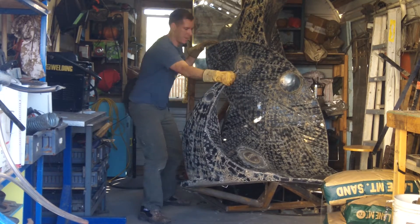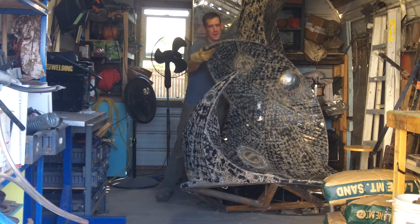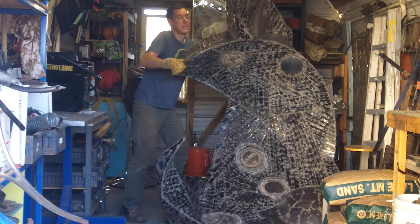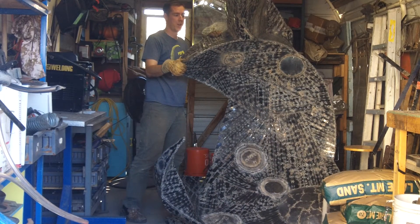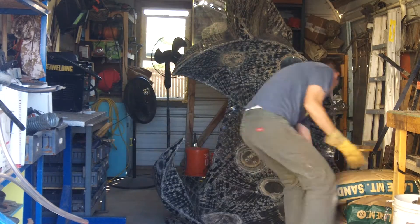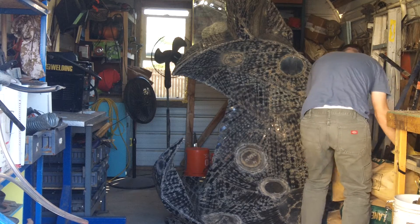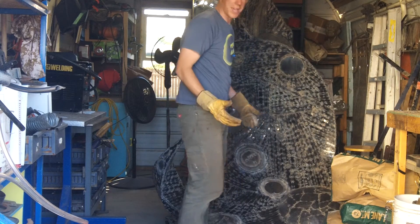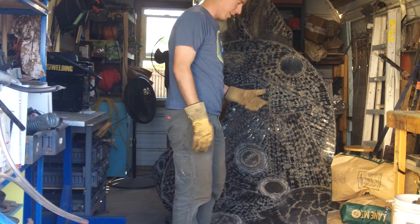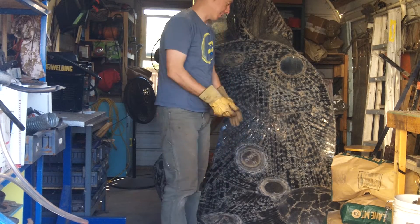I'm ripping my sandbags apart. Sand is leaking out — the sand is for the sandblaster that I finally got working. I got a compressor and yeah, so that was good.